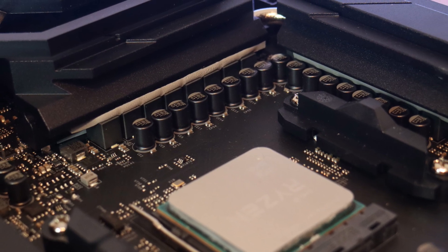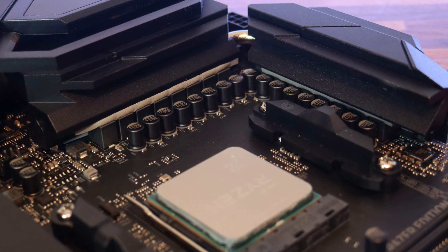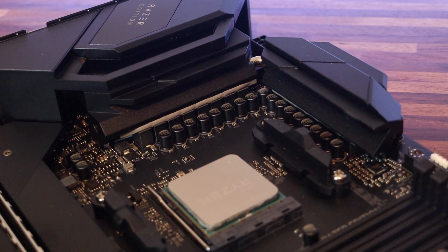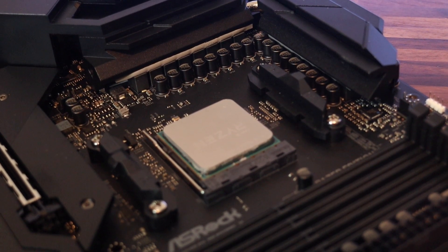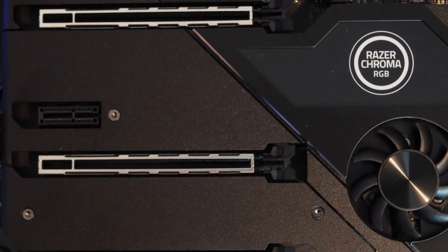Powered by Razer Chroma RGB for truly customizable lighting. I tested the Razer peripherals on another channel but I have to admit their Razer Chroma RGB really looks cool.